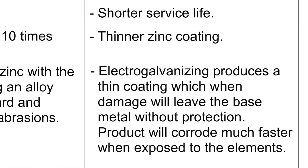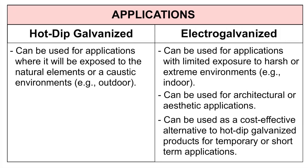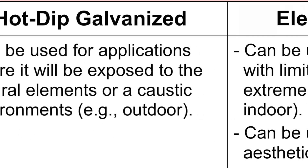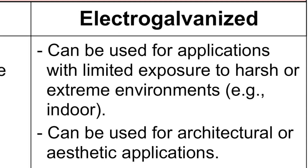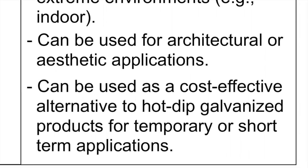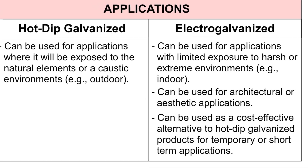Electro galvanized products will corrode much faster when exposed to the elements. Hot dip galvanized products are more suitable for applications involving exposure to natural elements or caustic environments, e.g., outdoor. On the other hand, electro galvanized products can be used for applications with limited exposure to harsh or extreme environments, e.g., indoor. Because of their clean bright finish, they are more suitable for architectural or aesthetic applications. And because they are cheaper, they can prove to be a cost effective alternative to hot dip galvanized products for temporary or short term applications.